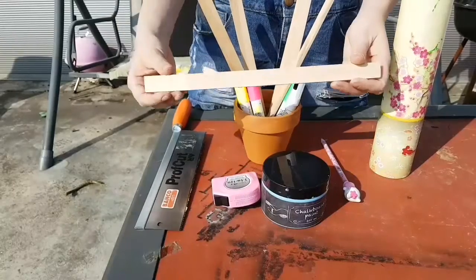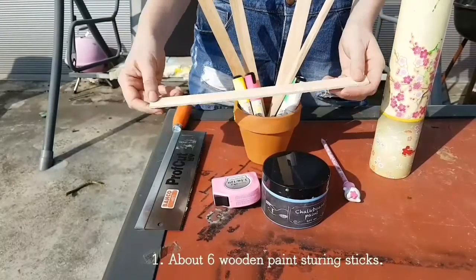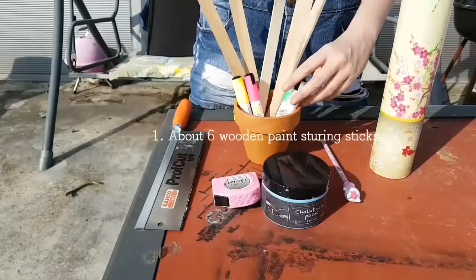What do you need for this DIY? About six wooden paint stirring sticks.